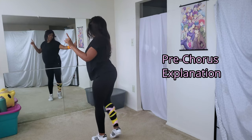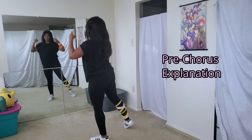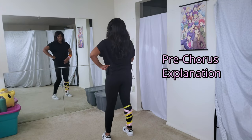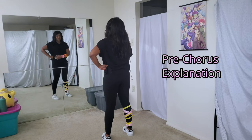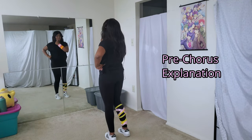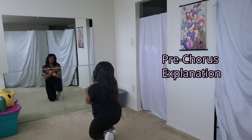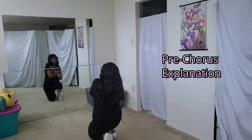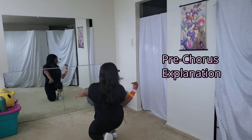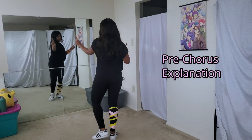Then bring your left hand across and your right hand across, and turn to face the left. You're going to step towards the right, then point down the center of your body. Then with your left hand on your waist and your right hand making a thumbs up, you're going to swipe your thumb across your face.